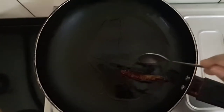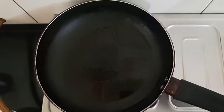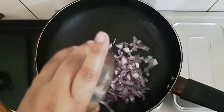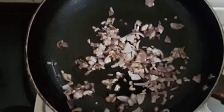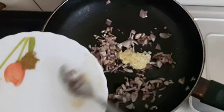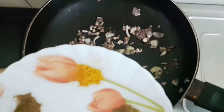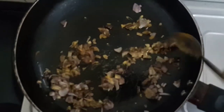Now I'll fry the dry chili. It's fried — I'll remove it and allow it to cool. In the same oil, I'll add the chopped onions and fry them until light golden brown. At this point I'll add the ginger and garlic paste, then the turmeric powder. Now I'll switch off the flame.